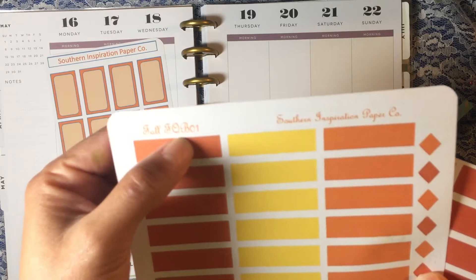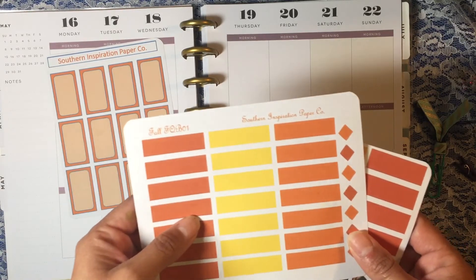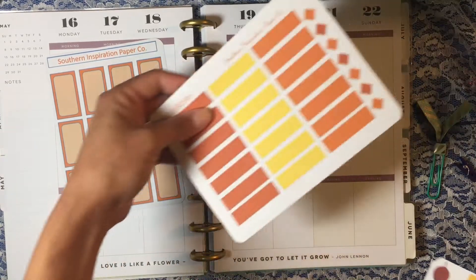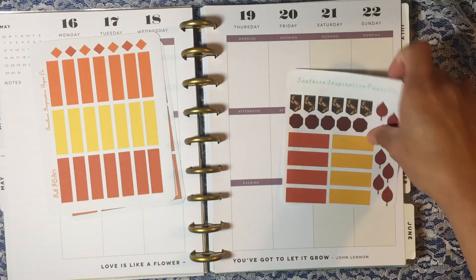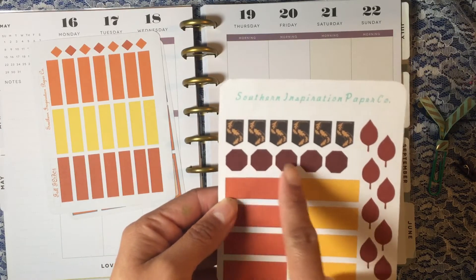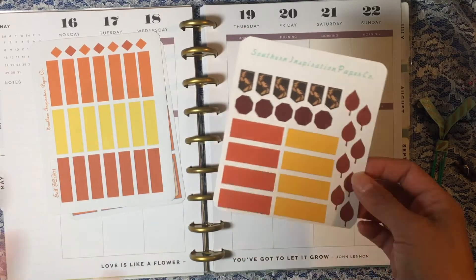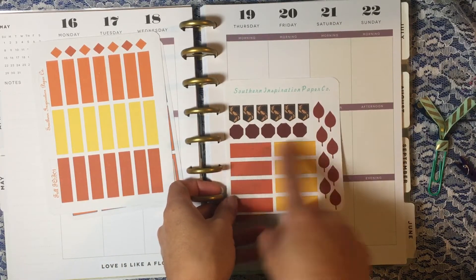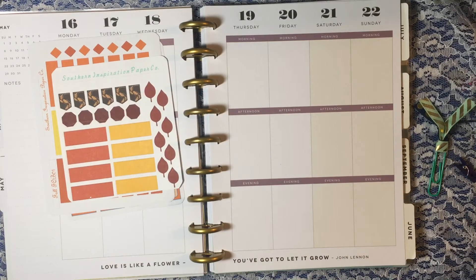This one is called fall — I think it's FQB01. It's got different colored oranges and yellows, great for fall. Then there's this sticker sheet here with some fall leaves, little hexagons and leaves that you can use to note something small or big. I really like the wider, shorter block sizes.